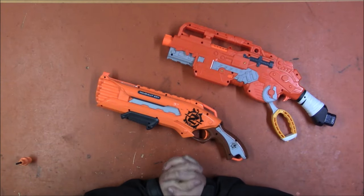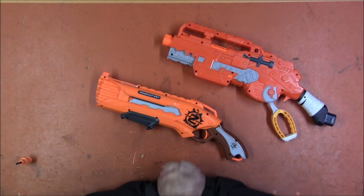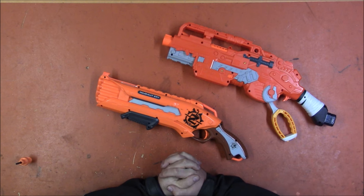Welcome back. I'm Captain Xavier and today I'm going to be looking at a pair of blasters that I picked up at Goodwill that are both well and thoroughly jammed.